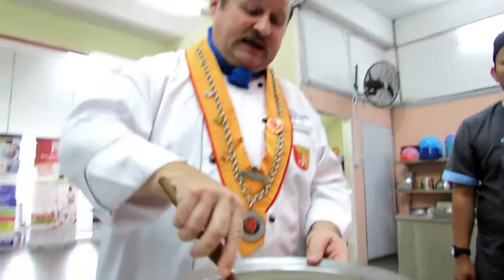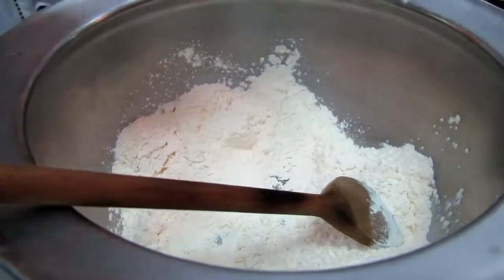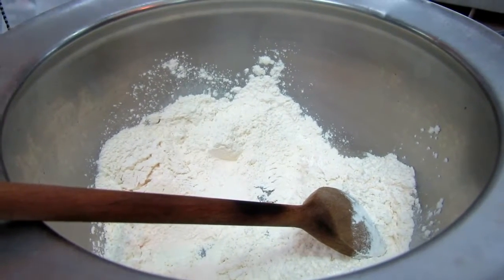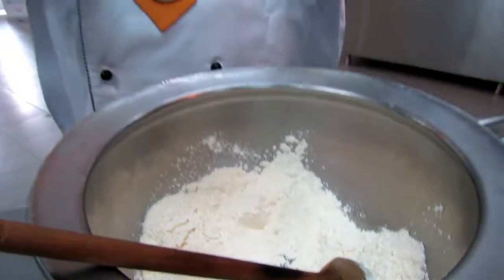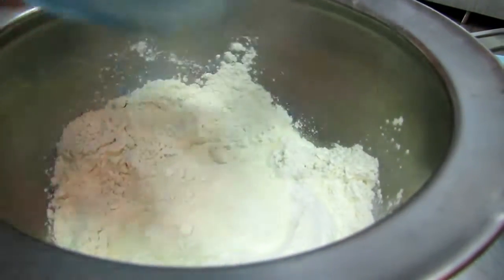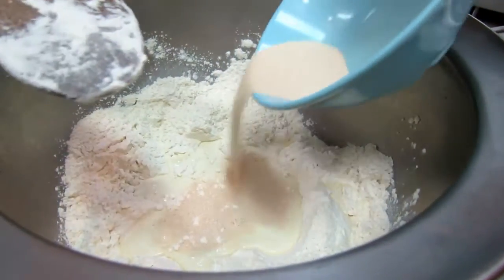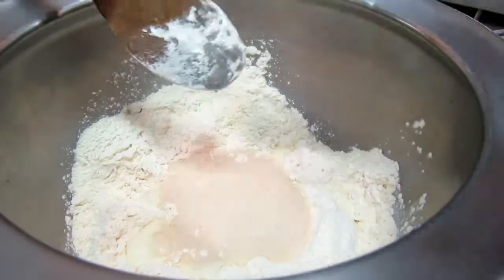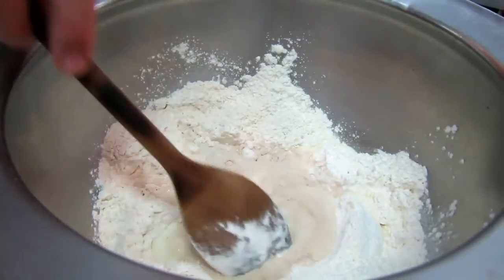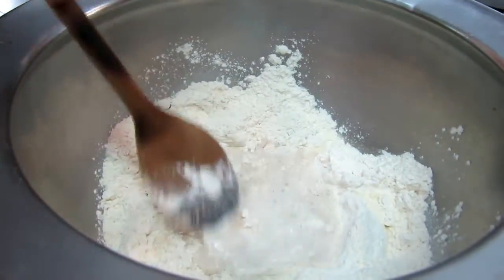So what we do, we make here a little bit of a hole. This one is the milk — normally we use room temperature or a little bit warm milk. It's faster for the proofing. So we make a well, put the milk inside, and stir it a little bit in. We want it to get soggy.